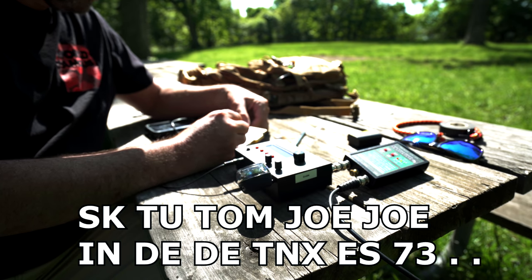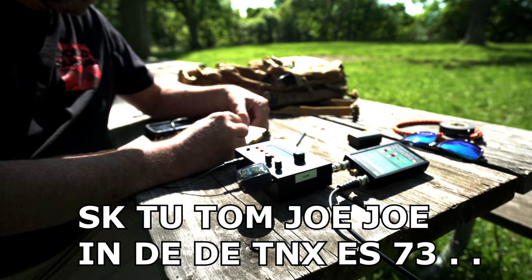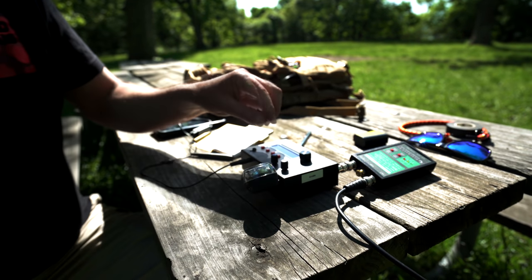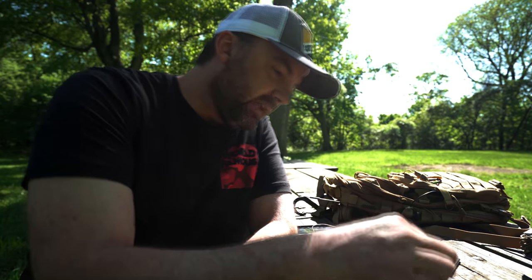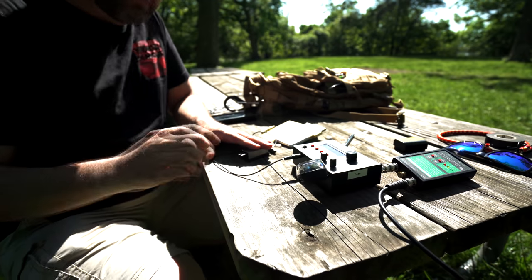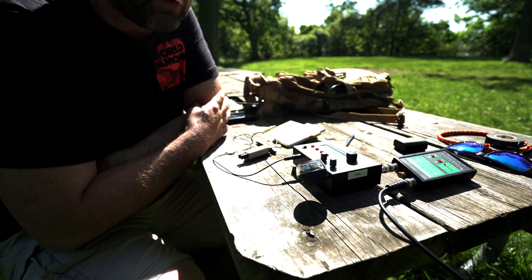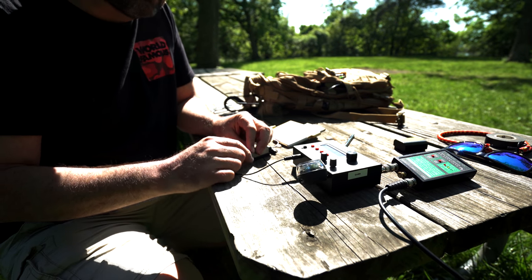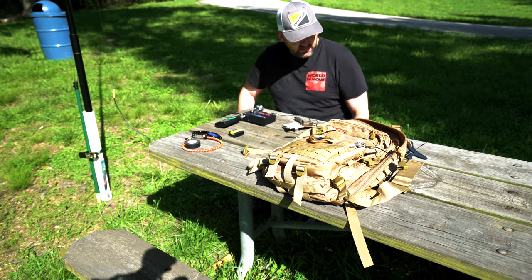So that was Joe — he was in CX. That contact was pretty cool. I think that's into New Jersey. He was Parks on the Air, but I didn't get what park he was at — I missed it. I should have asked, but I didn't. I'm going to call CQ a little bit more on 10.118 and see what happens. You would not believe the stares I get when I do this.